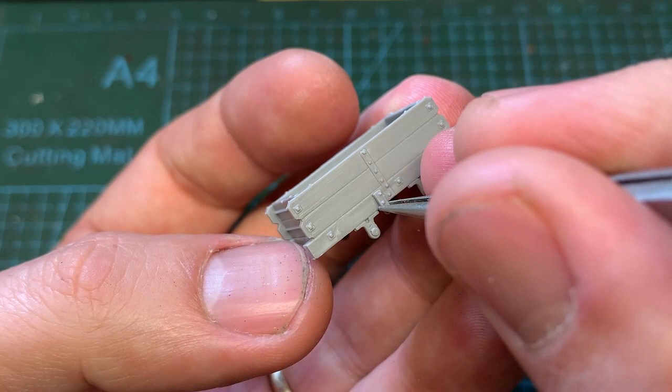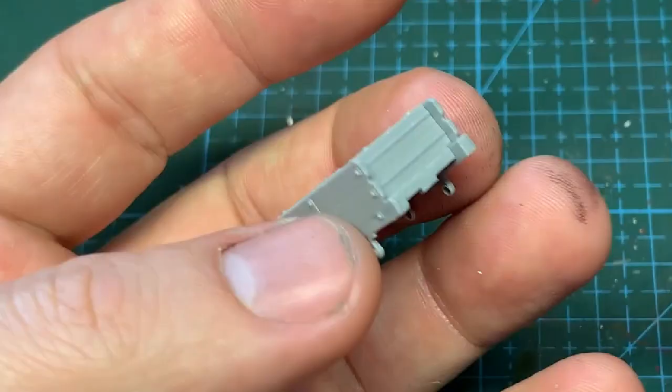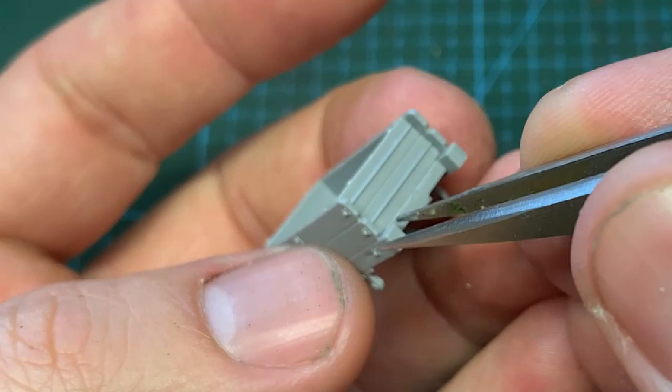The brakes go on now. This is optional as not all wagons sported brakes. The dumb buffer heads can go on as well. Again, all this is done with liquid poly.